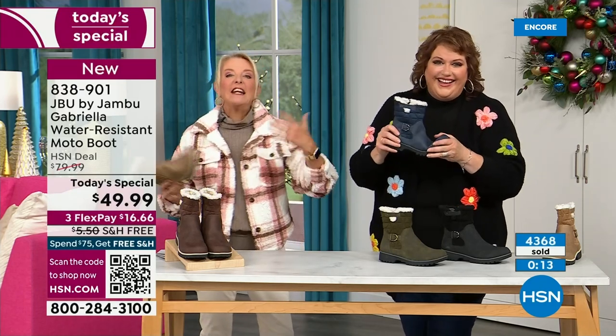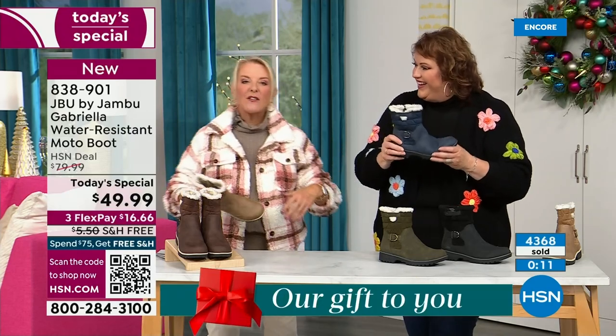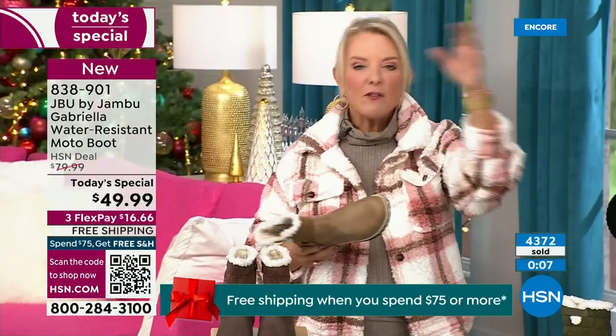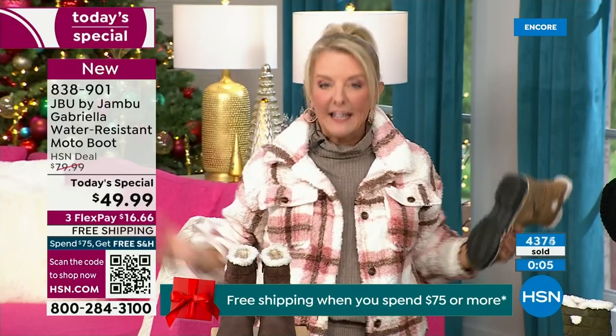You literally can put these on and travel in them, tour in them, go to that festival lighting event, walk around the neighborhood to see everybody's decorations.